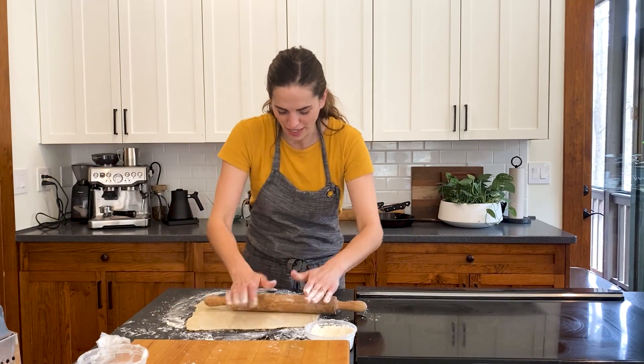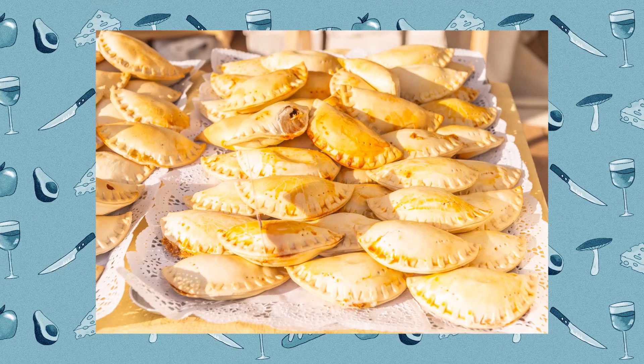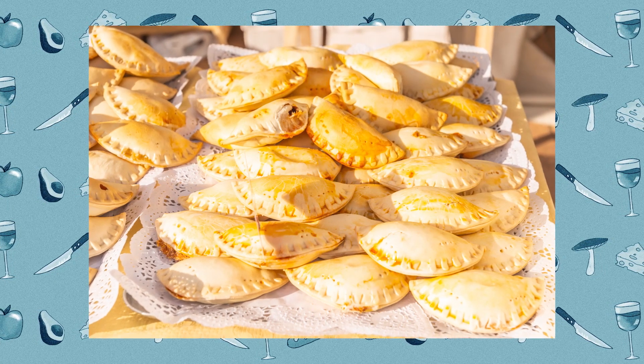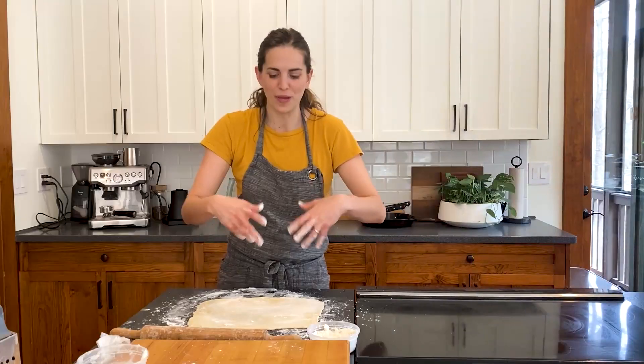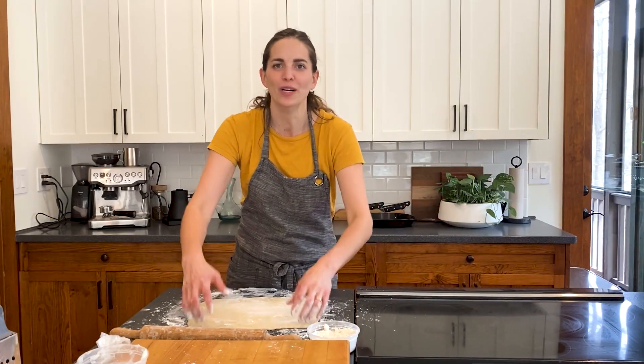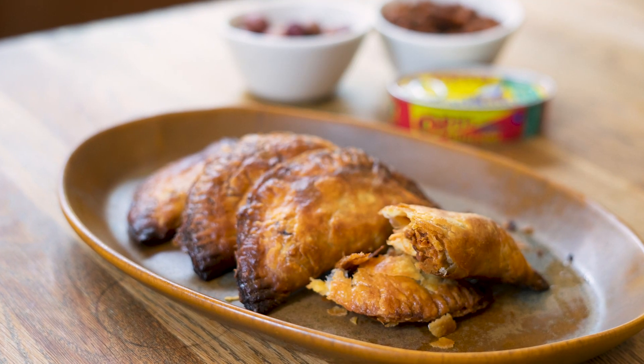I remember walking down the streets of Spain and seeing the pastry shops with these really large chunks of empanada gallega in the window. You pick it up, it's room temperature, it's ready to go and eat it on the street. It's one of the best bites that I've ever had.